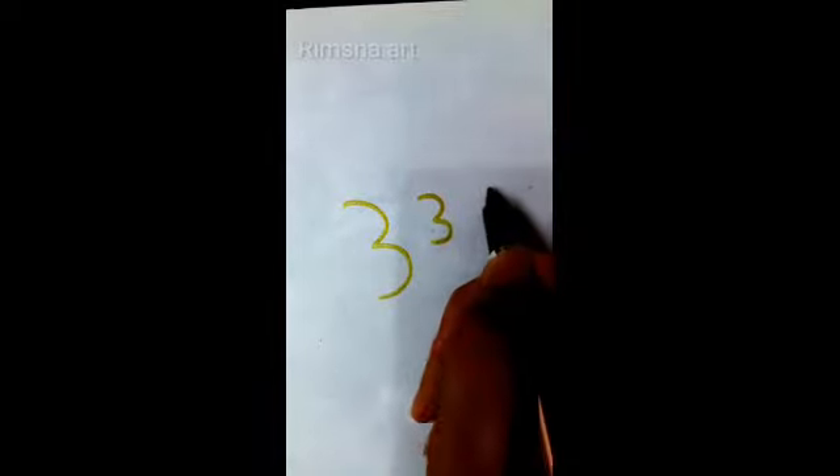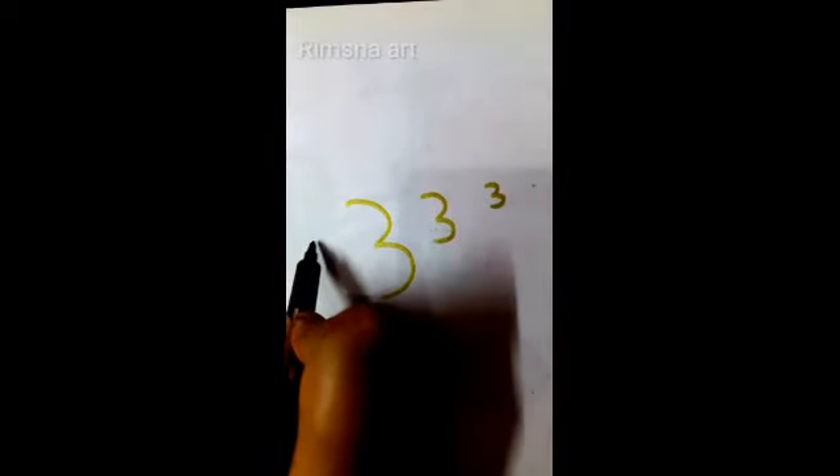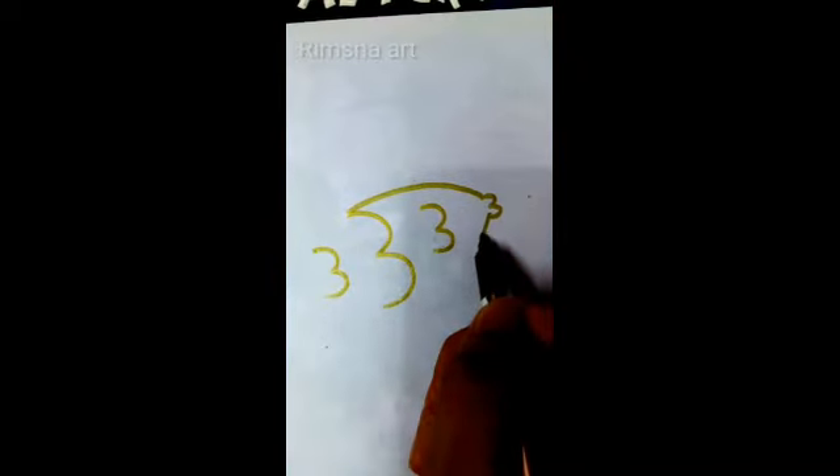First write a three, then a big three. Next a three, and finally a small three. Connect them with an arc.